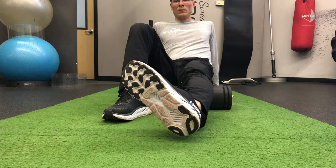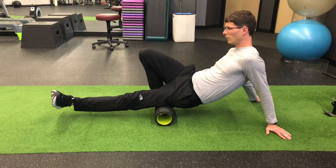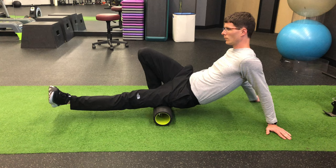To get the outside portion, you guessed it, you'll turn that foot towards the outside and you will change your focus to rolling the outside of the hamstring.